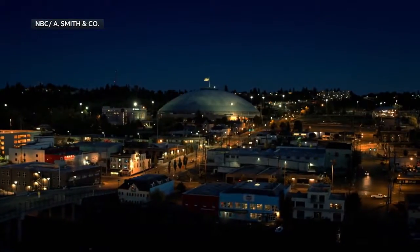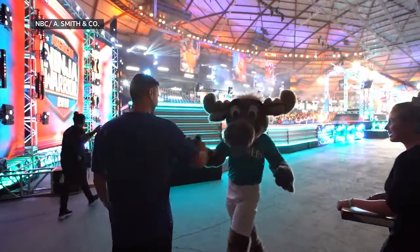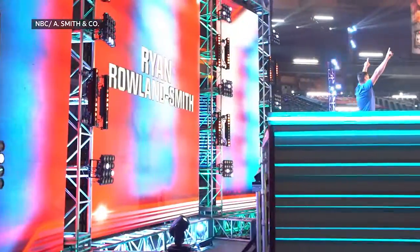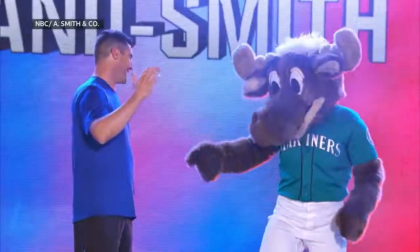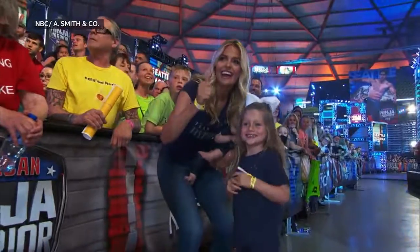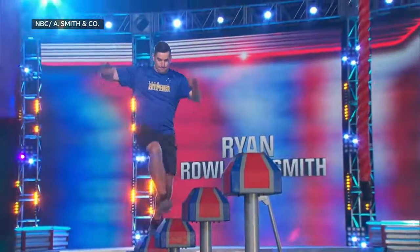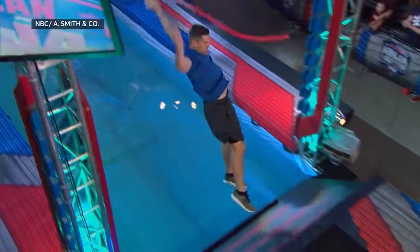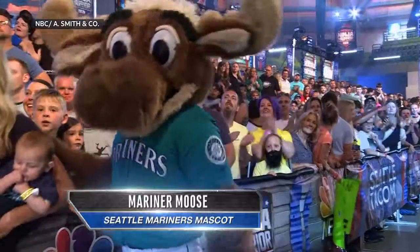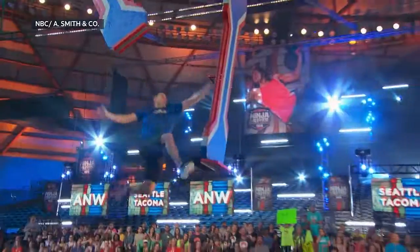Welcome to the Pacific Northwest, where we're inside the legendary Tacoma Dome. The mascot for the Seattle Mariners baseball team offered support for former player Ryan Roland-Smith, who became the first major league pitcher to try our course. Pitchers are athletes too, and he was right down the middle on the shrinking steps. But at 6'4", 235 pounds, he could have used a pinch hitter on the lunatic ledges.